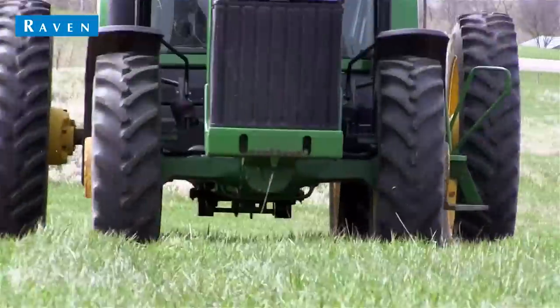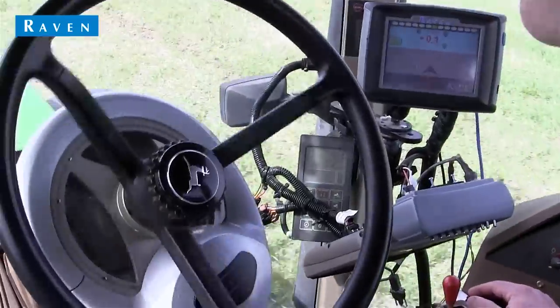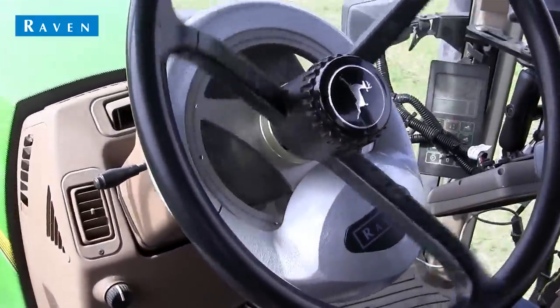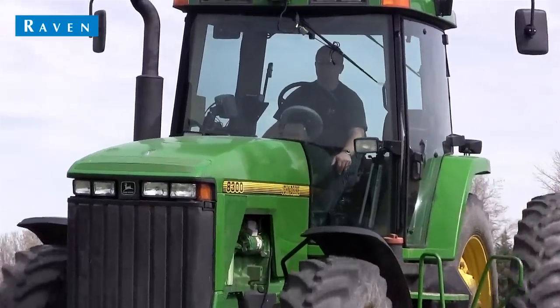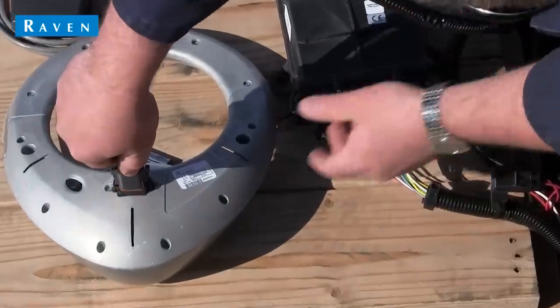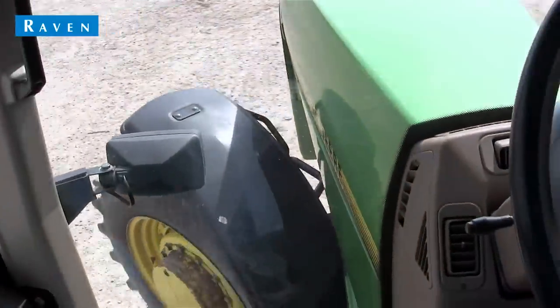Hello and welcome to a brief lesson on how to install the Raven SmartTracks MD Mechanical Steering System. Not only is it the simplest steering system install on the market, but you will enjoy the benefits of twice the torque, faster rotation, and more helpful diagnostics than previous Raven Mechanical Steering solutions. This video will guide you through the basic installation of the system. Your installation experience will most likely differ slightly from this demo, but the basics should all be the same.